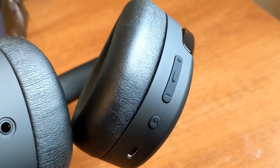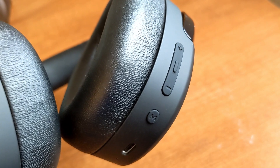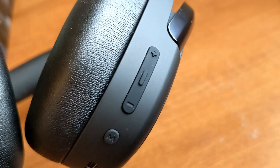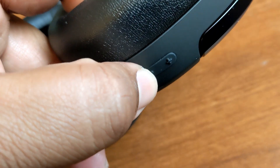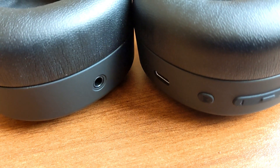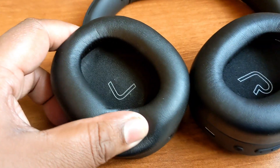The M button lets you switch between ambient mode and active noise cancellation. There are also volume rocker buttons, and pressing in the middle turns on the headphones. Hold it for a few seconds and it powers on and enters pairing mode.